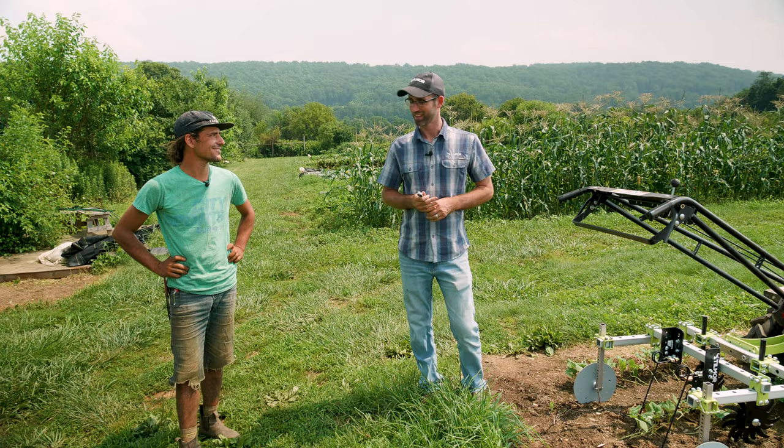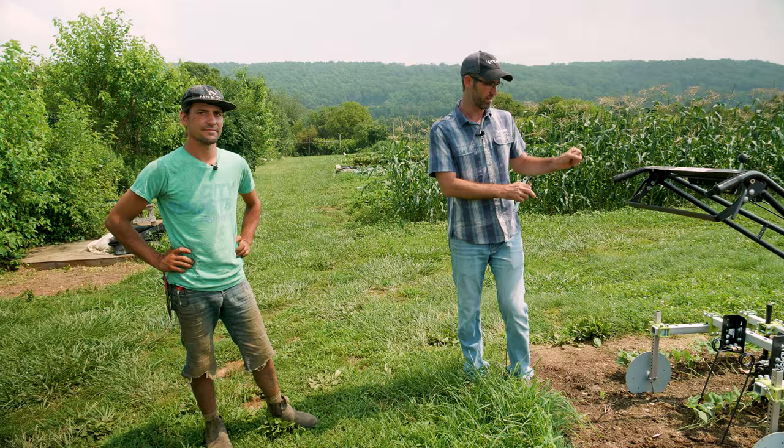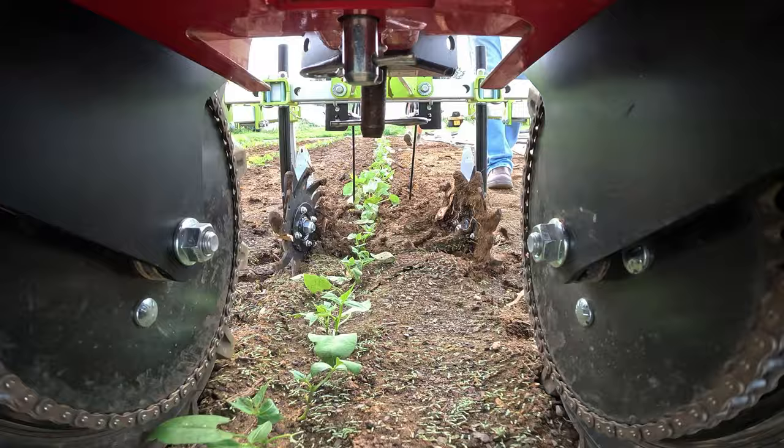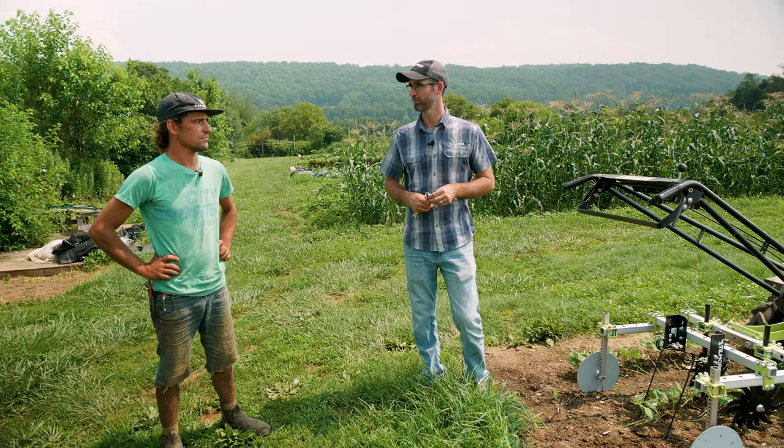Right now it's set up just kind of straight on — haven't put it in the soil yet, so I'm not quite sure where we're going to go yet. But the key thing with this setup is the spiders up front allow you to do some hilling or some cutting away from the plants, and the torsion weeders allow us to do some more in-row weeding. We're going to try to get these things both tuned in, probably try a few beans and maybe a few cabbages here.